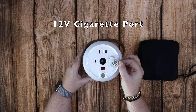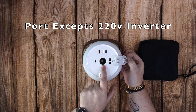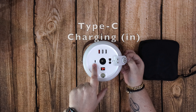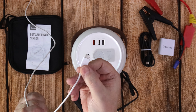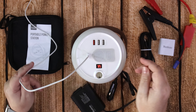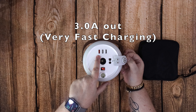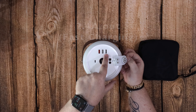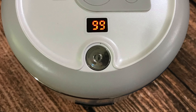Inside here you've got the 12 volt cigarette port and the port for the car booster cables — those come included. There's also a Type-C in port for charging. At the top you've got a 30 amp fast charger and then 2.4 amp outs for charging your devices.